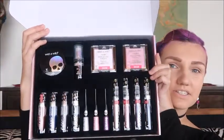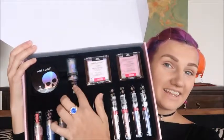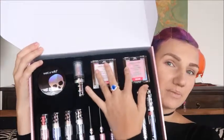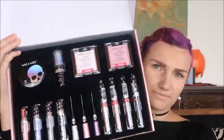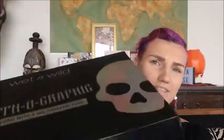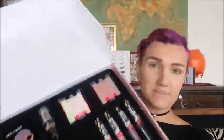Here is what the box looks like opened. As you can see, you get a loose highlighter, a highlighter stick, two pressed highlighters, four liquid eyeshadows, three eyeliners, and four lipsticks.